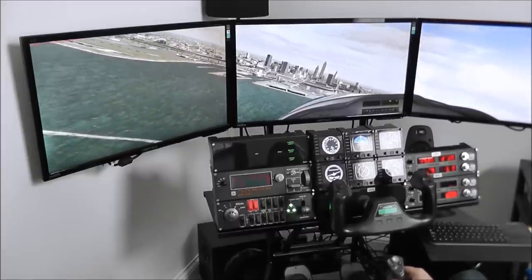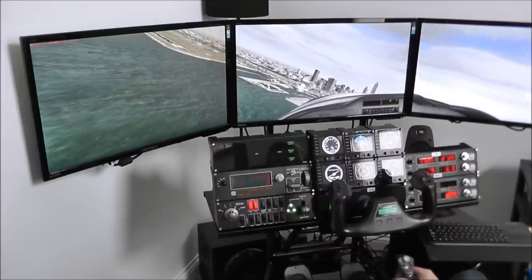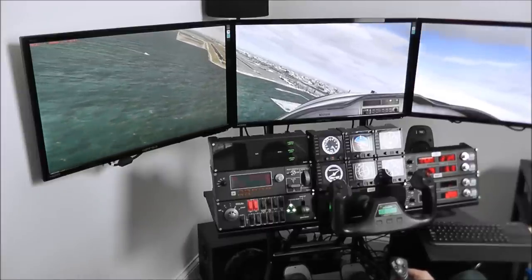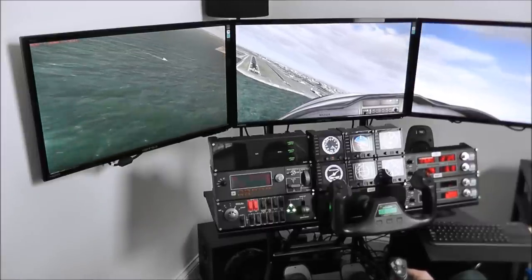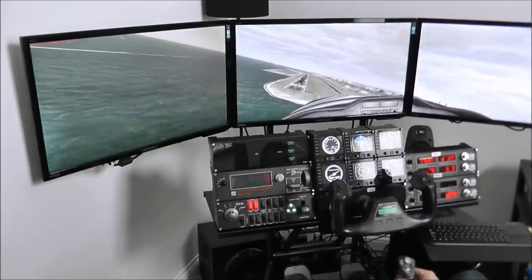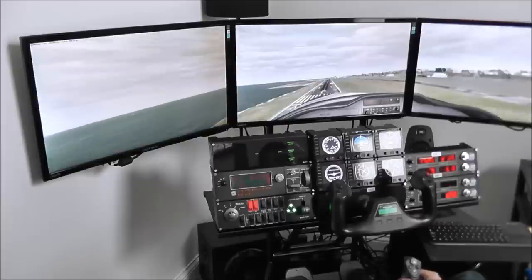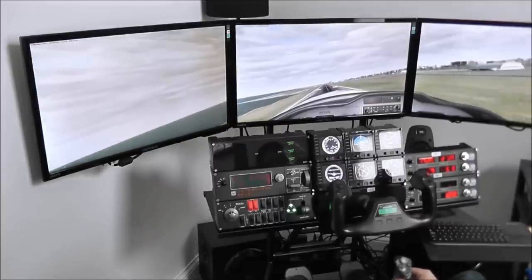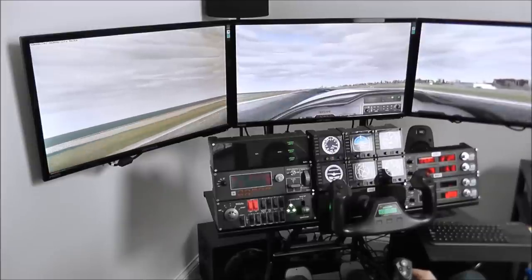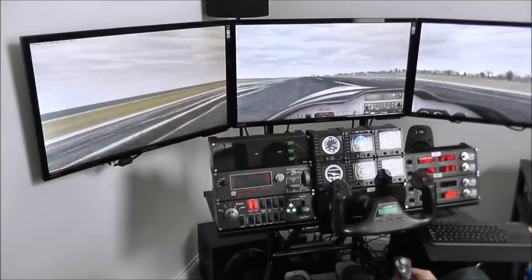As you can see, there's a lot of pretty detailed scenery in Cleveland here, and the frame rates are still very good. We have it set on unlimited frame rates with details on very high settings and we're still getting pretty good frame rates. We're not doing all the checklists or flying by the book — I'm flying a bit sloppily here — but I just wanted to demonstrate how the sim looks from the pilot's view, since a lot of our videos focus on the hardware rather than showing how the sim looks on the monitor.